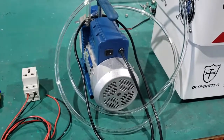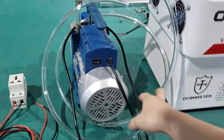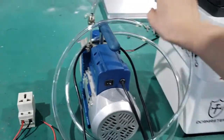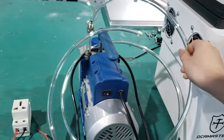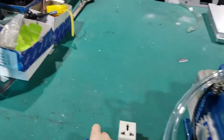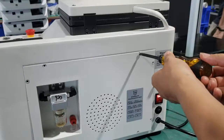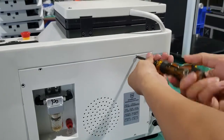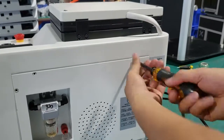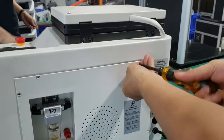First, we need to prepare an external vacuum pump. We also need to prepare the pipe, the socket, and the sensor. Now we begin. First, loosen the screws on the back cover.